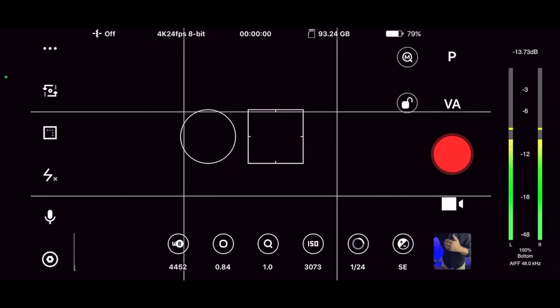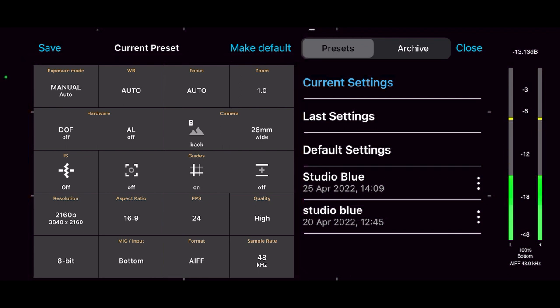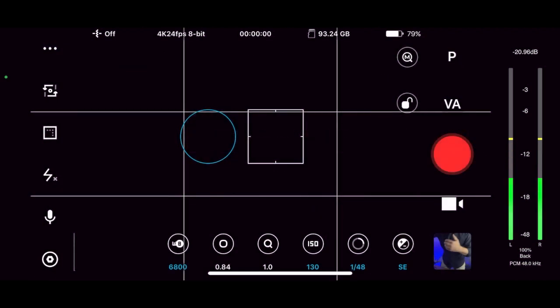Presets are a time saver. Once you've dialed in your settings — whether that be for talking head videos, b-roll, or anything else — you'll want to save each of those as a preset. Beastcam has a fantastic preset function. In order to save a preset, just go into your display, click on the P button at the top right for presets. You have all of your settings on the left, which is fantastically useful. In order to save, just click the save button at the top left, give it a title, and you're good to go. Later when you want to apply a preset, just choose your preset — for example, I'll choose my Studio Blue — click on that, click apply at the top left, and you're ready to go.